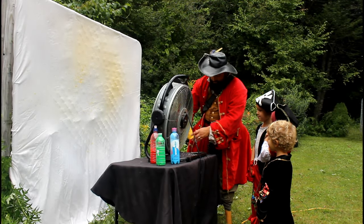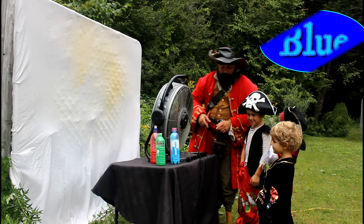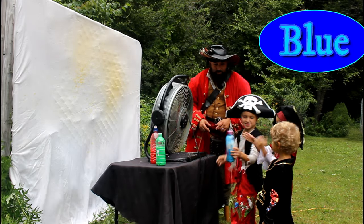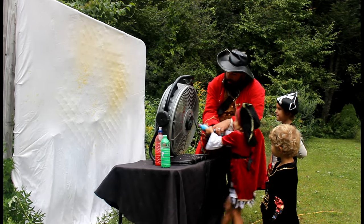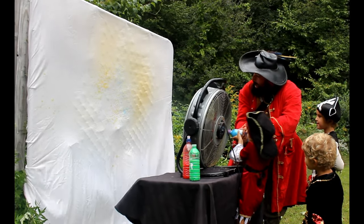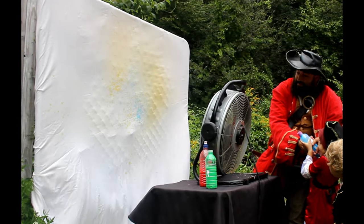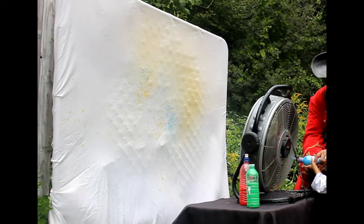Let's try some blue for Ursula. Give Ursula the blue. Ursula, you're going to come up right to here. Ready and go. Nice. One, two, three, go. Oh wow, look at that.